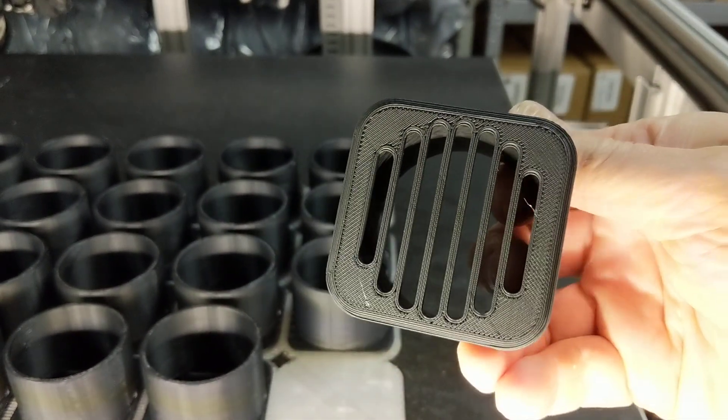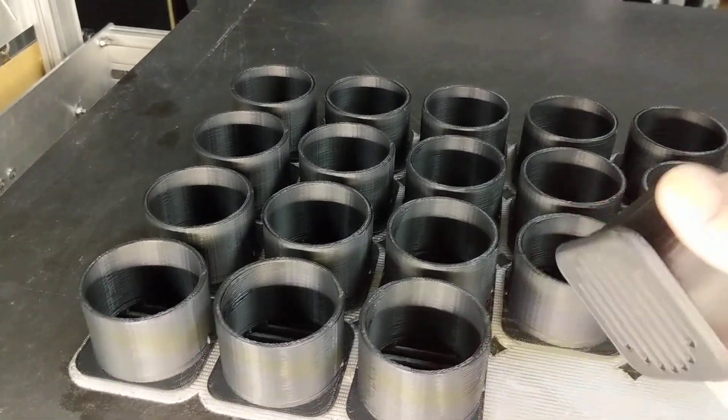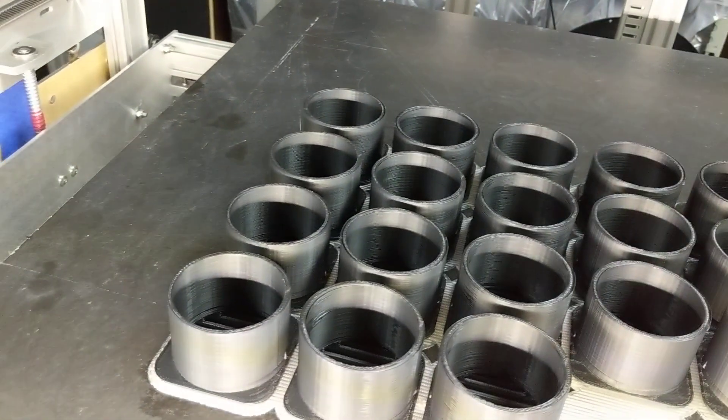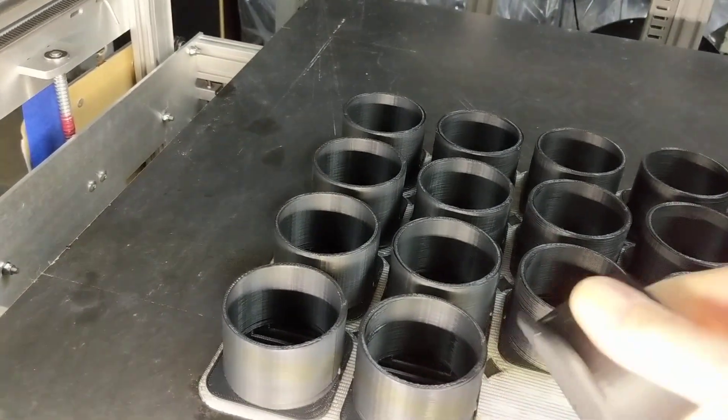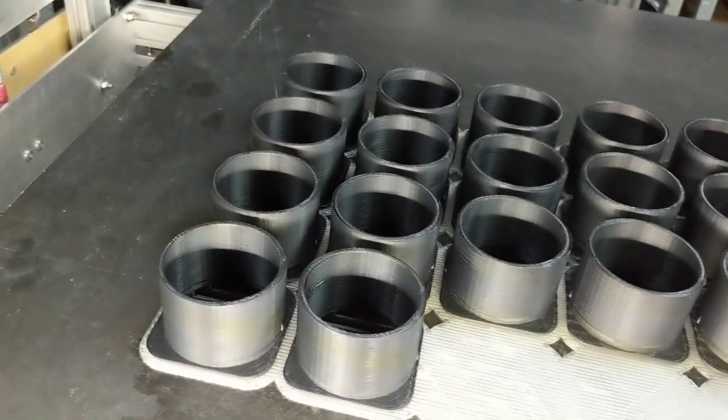Notice how little contact was on the PETG, but still had a nice looking surface. You can just break the parts off and now you've got a beautiful print with a zero gap between the PLA and the PETG.